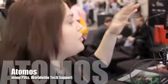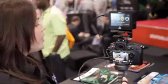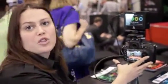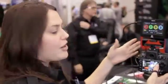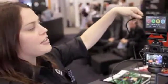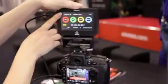We're going to take you through the Ninja 2. It's currently running on the Nikon D800 with automatic mode to 24p output. We take the uncompressed signal directly from the camera sensor via HDMI to 24p on the Ninja.